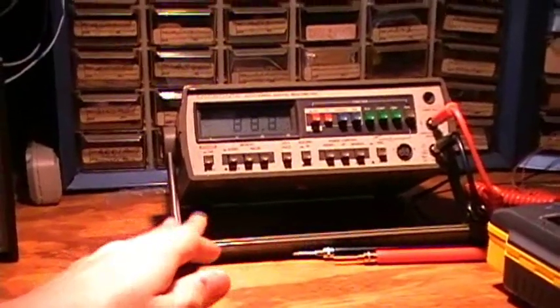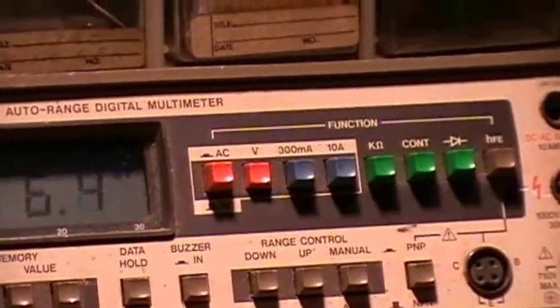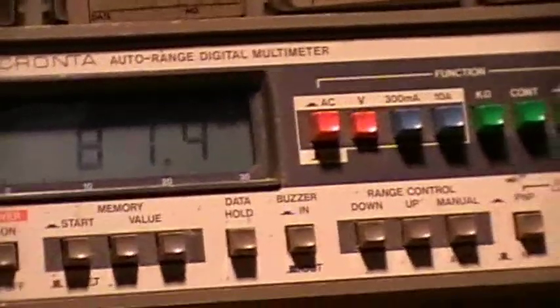Meters. They're always a useful tool. But what if you want to measure a capacitor? You've got volts, ohms, diodes, transistors, amps — but no capacitance.